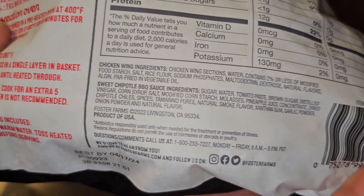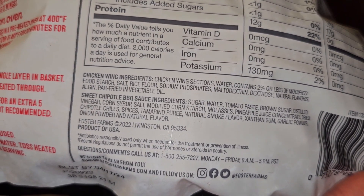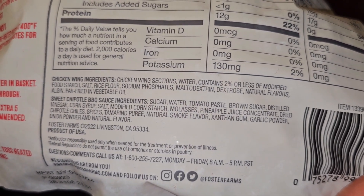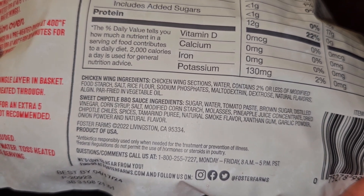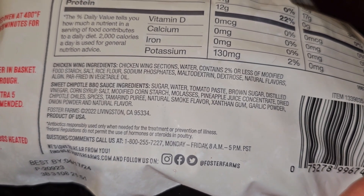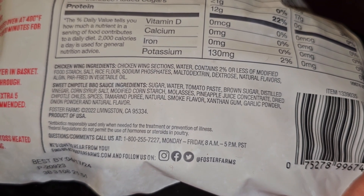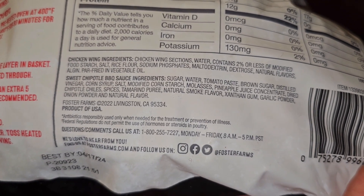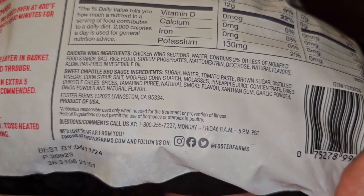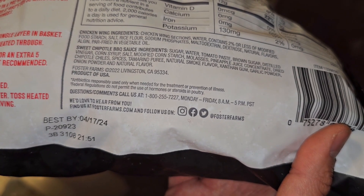Chicken wing ingredients: chicken wing sections, water, contains 2% or less modified food starch, salt, rice flour, sodium phosphates, maltodextrin, dextrose, natural flavors. Par-fried in vegetable oil. The sweet chipotle sauce has sugar, water, tomato paste, brown sugar, distilled vinegar, corn syrup, salt, modified corn starch, molasses, pineapple juice concentrate, dried chipotle chilies, spices, tamarind puree, natural smoke flavor, xanthan gum, garlic powder, onion powder, and natural flavor. Made by Foster Farms — they have a phone number and are on Instagram, Facebook, and Twitter.